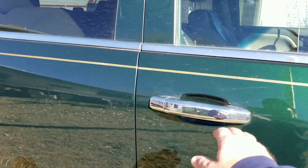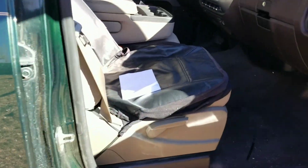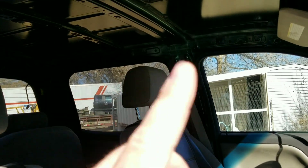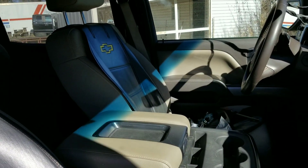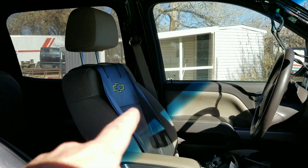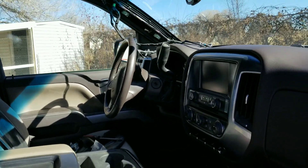We still have the interior to do — just ordered those parts. We've got the headliner, the four airbags — we've got some airbags in the seat over there. Got brand new seatbelts put on it. All the parts are coming from the dealer.